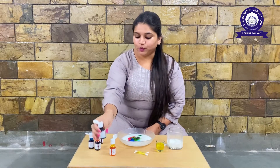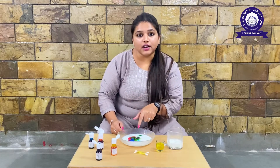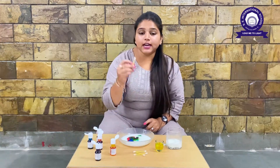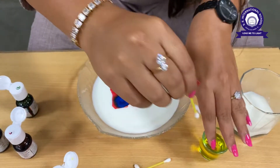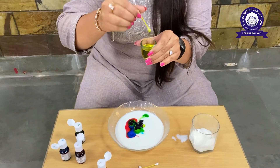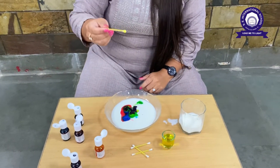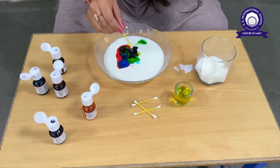Now you can see the milk and the food color in the center. I have not spilled the color anywhere else. Now we are going to take a q-tip, dip it into the dish soap. We will dip it a little bit and let's get ready to see the magic!